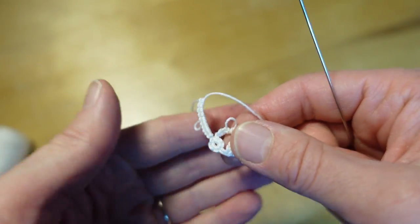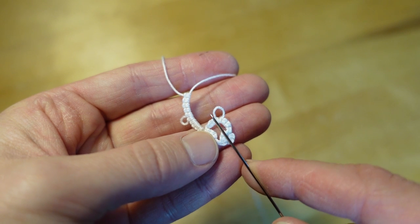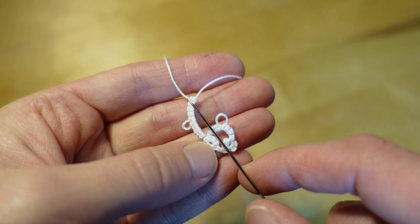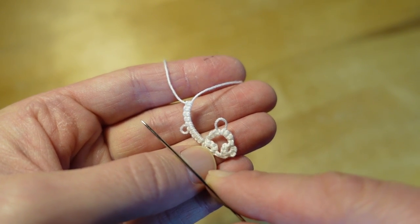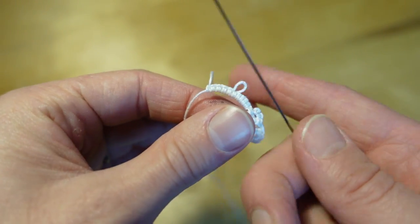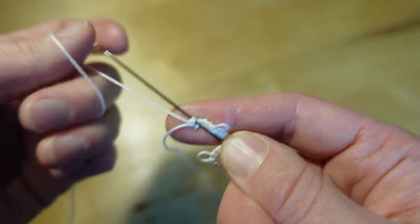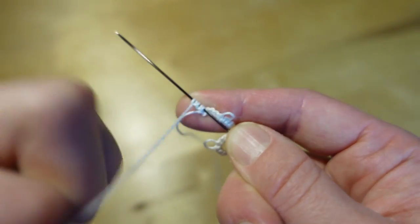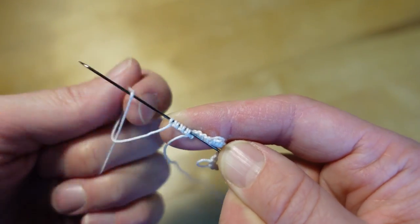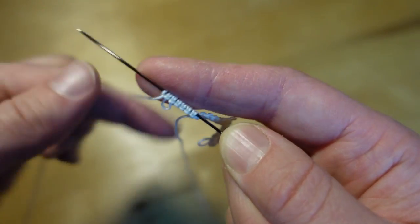This is a good example to show you how reversing makes a difference. When we reversed our work, the chain goes in this direction with the picot going up. When we did not reverse our work, the chain starts to curve this way and the picot goes off to the side. Now I am going to reverse my work and make a ring. The ring is going to be the same count as the chain: five double stitches, one picot, five double stitches.